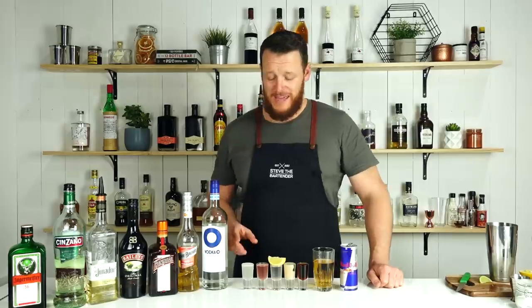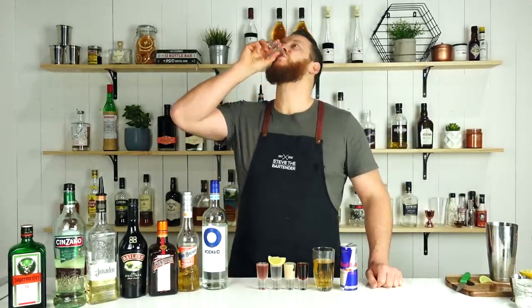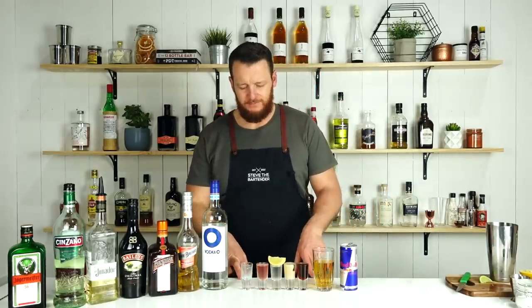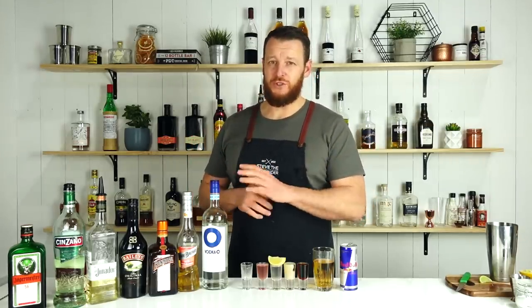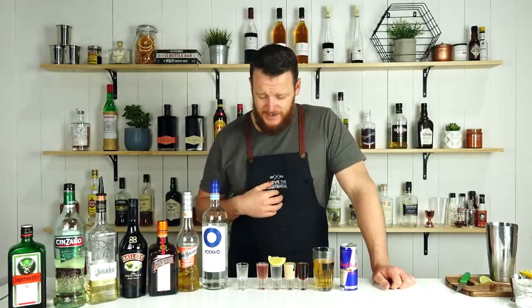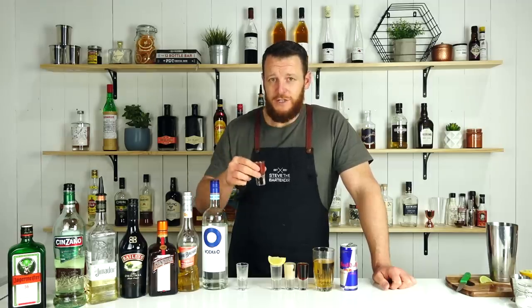Shooter number one — the Kamikaze. Cheers! Pretty easy to drink, not too bad. Probably a little bit too limey for my liking, and I love citrus drinks, so I'd probably drop the citrus just a little bit.